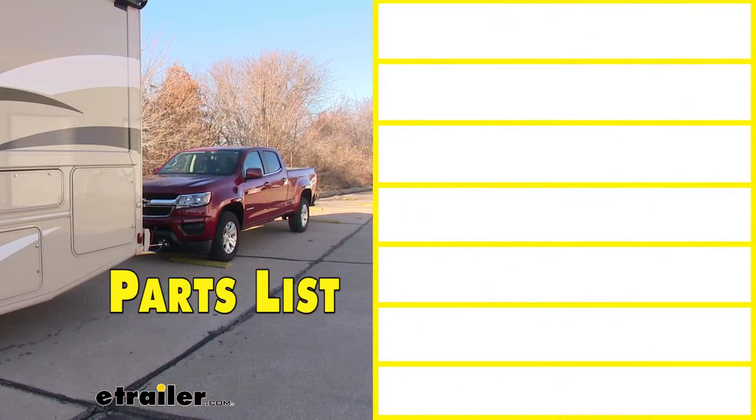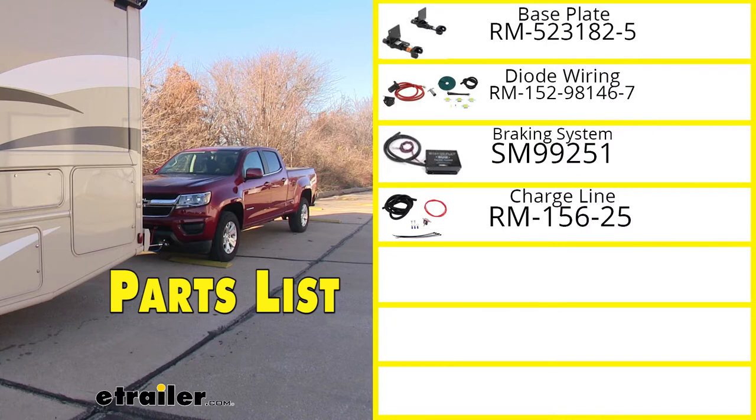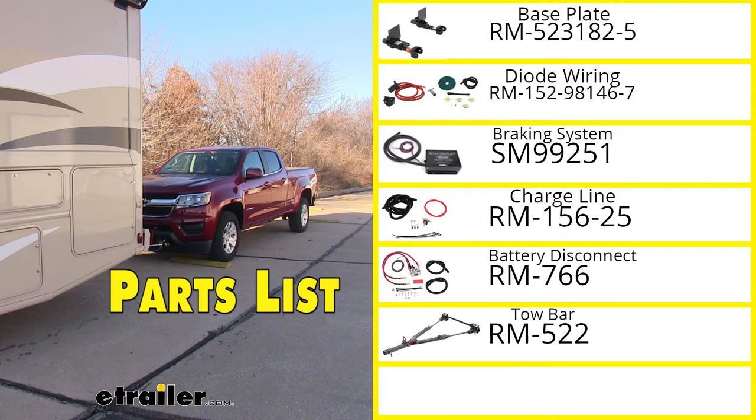We'll start with our base plate, which we'll be using Roadmaster's EZ5 base plate kit. In addition, we'll be using Roadmaster's diode wiring kit, SMI's Stay and Play Duo supplemental braking system, Roadmaster's battery charge line kit, Roadmaster's automatic battery disconnect switch, Roadmaster's Falcon all-terrain non-binding tow bars, and lastly, Roadmaster's 64-inch single hook safety cables.